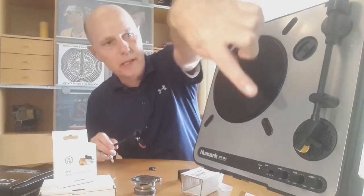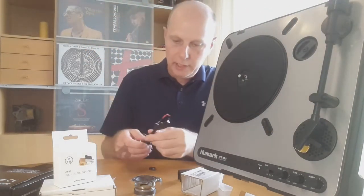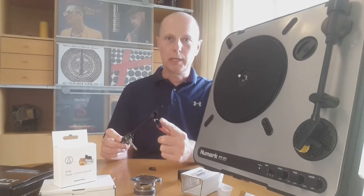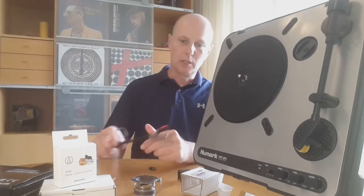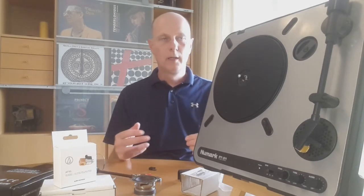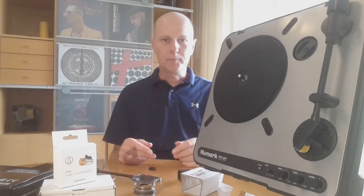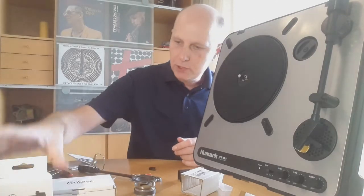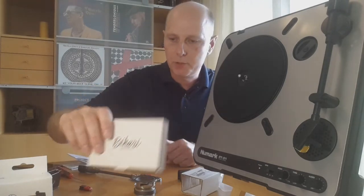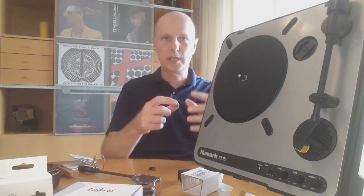Once you have the tonearm and the weight mounted on the back and the cartridge in front, you have to tackle the next problem, which is the sound level. The sound level of a ceramic cartridge is about 10 to 50 times higher than a moving magnet cartridge, so like with a normal stereo you have to add a preamp. You can use standard preamps — they're quite cheap, you can get them off eBay. I went for a specifically designed one by Bihari, which has preamps designed so that the size fits inside this unit.